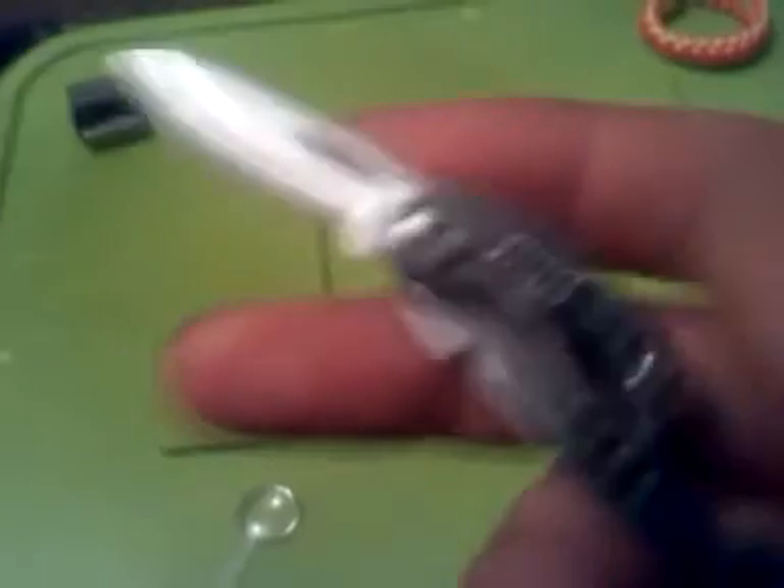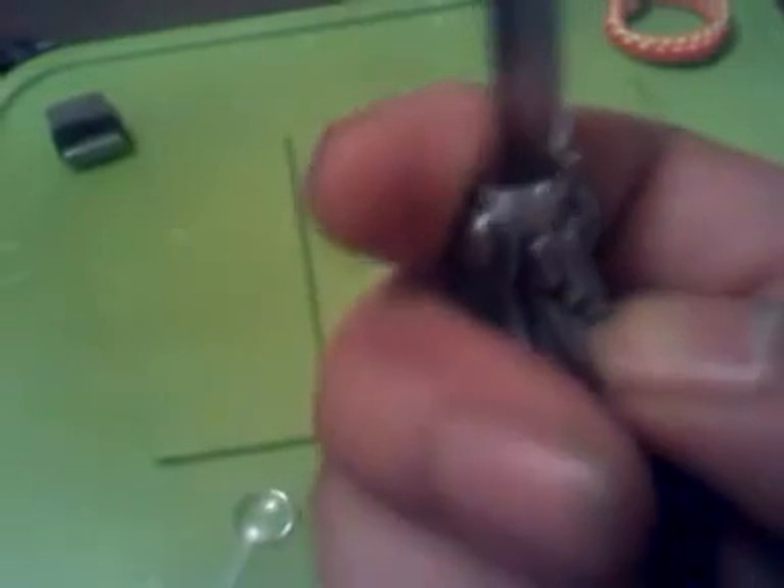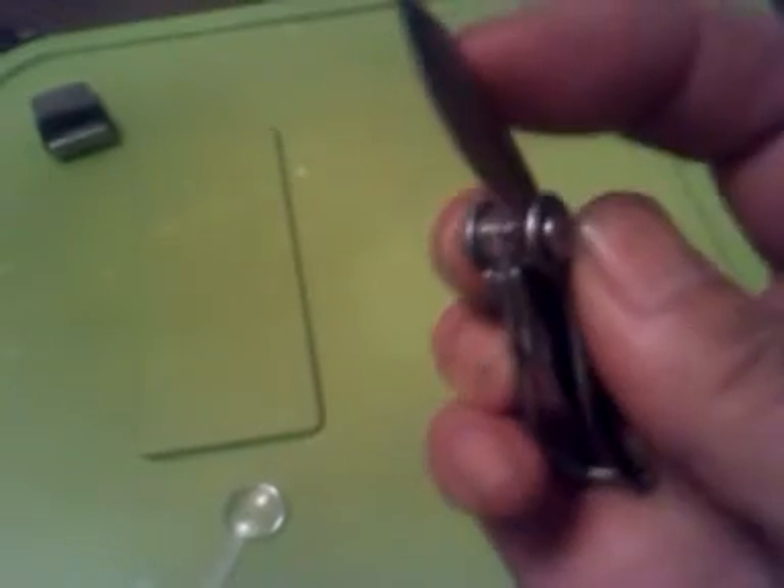I manipulated it pretty well. They've got grooves in here so you can fit your nail in and pull every piece out, and they all lock — which is awesome.